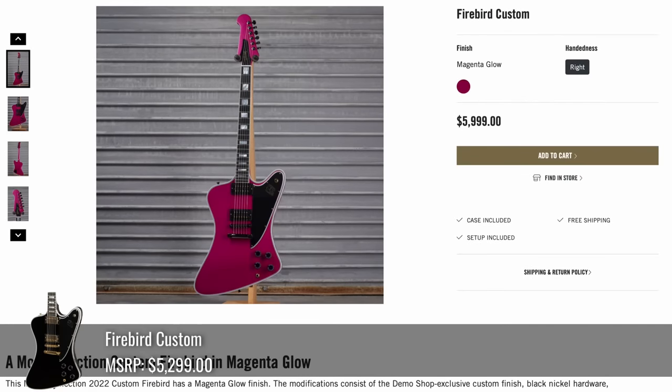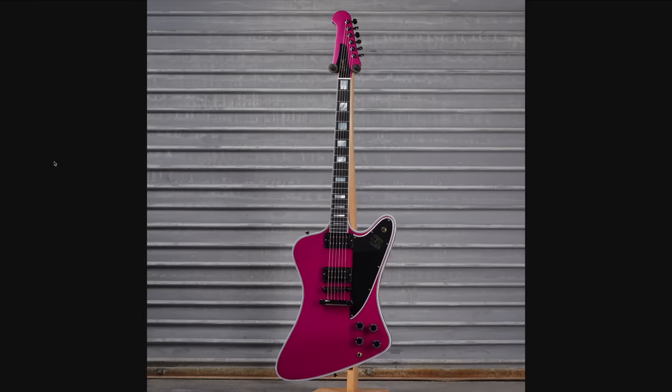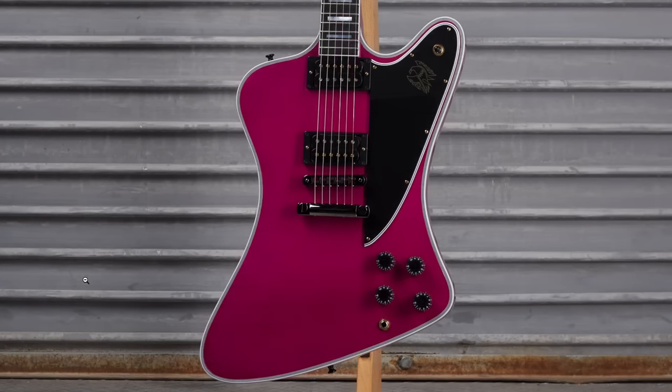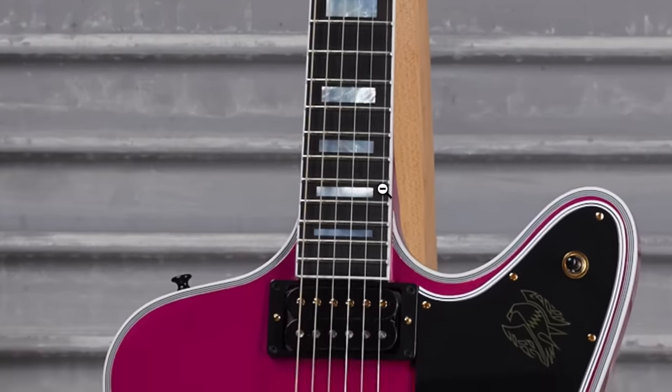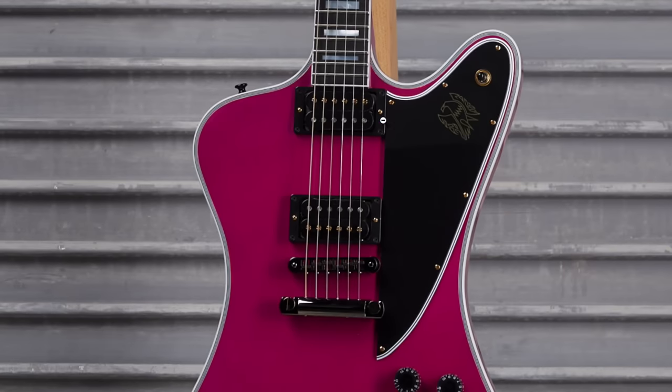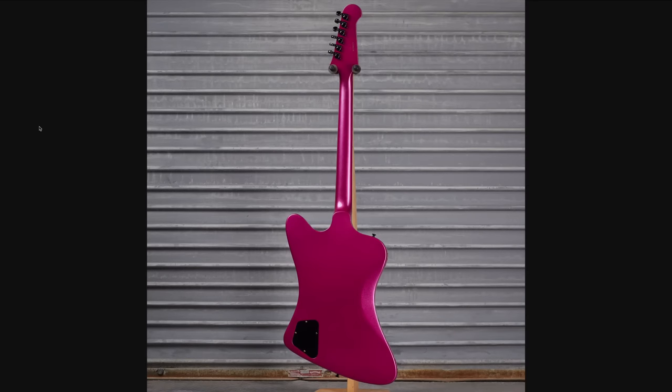We've got a Magenta Glow Firebird Custom — that is certainly an out-there finish for one of these customs, and it's been a while since we've seen one of these in the demo mod collection. Something about this looks off center; the fretboard seems to line up but it seems a little bit farther over than normal, maybe because the pickguard is resting underneath it. It was a complete refinish and appears to have a metallic nature to it.